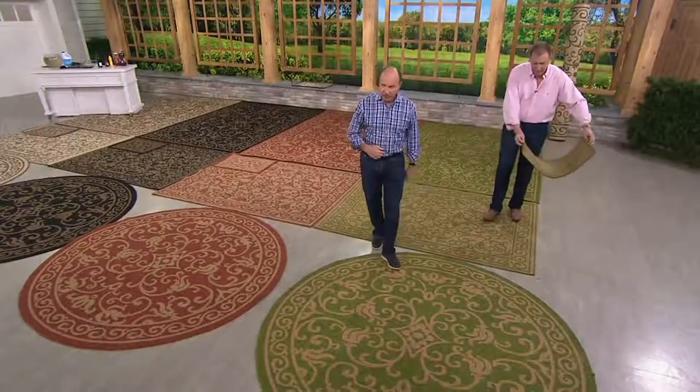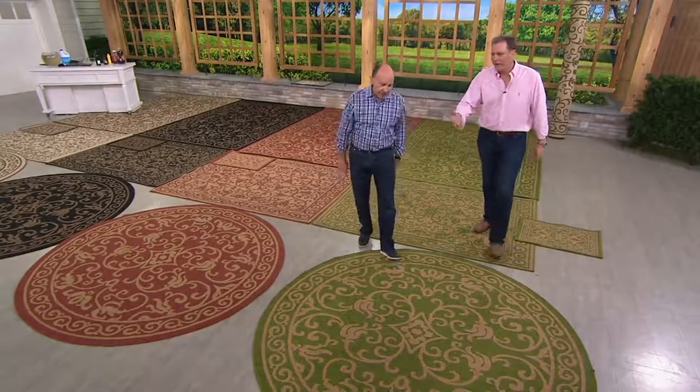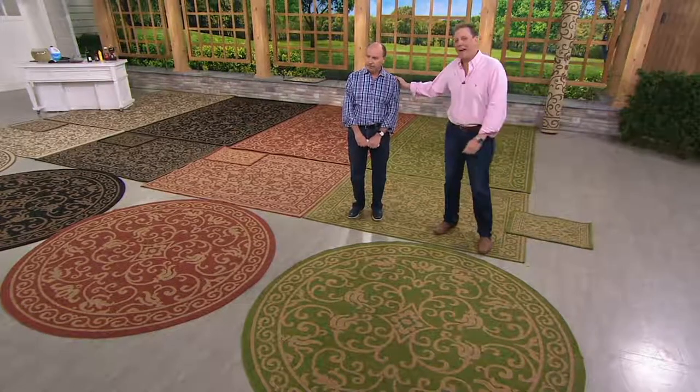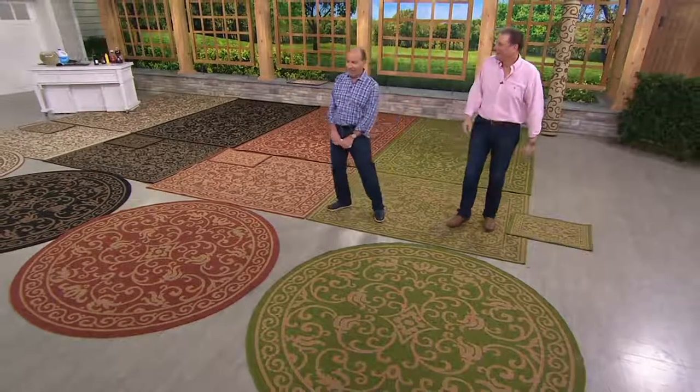I'm glad that this year you did the round — the round's fantastic, a lot of people have round tables. There it is at 84 inches — that's 7 feet in diameter exactly, Dan. 7 times 12.